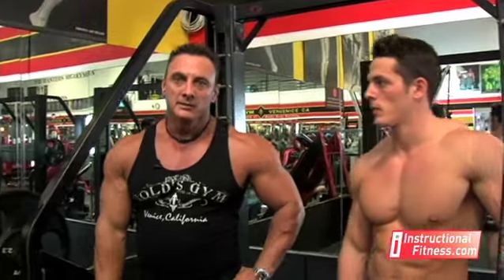Hi, I'm Joe Tong with InstructionalFitness.com. Here today I have Jesse with me and we're at Gold's Gym in Venice Beach, California. Today we're going to go over an exercise that's going to work the thickness of your back, and that's called Smith Machine Barbell Rows.